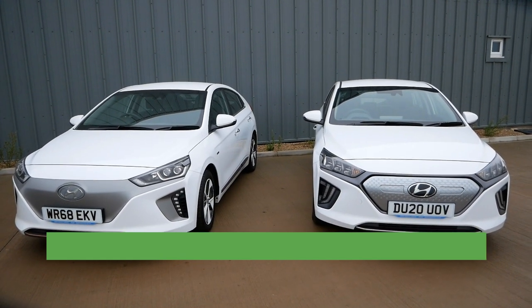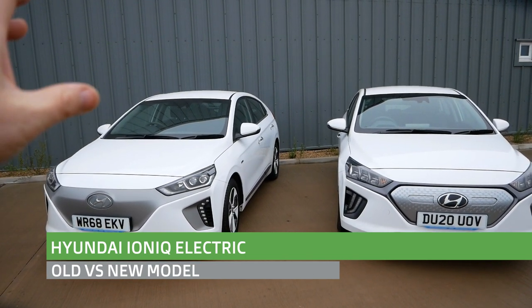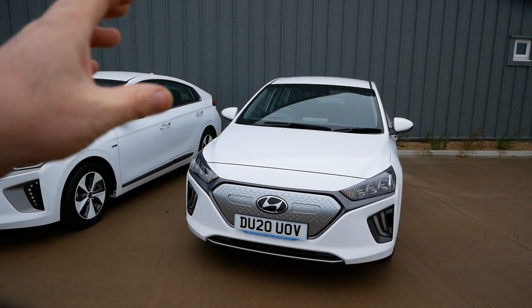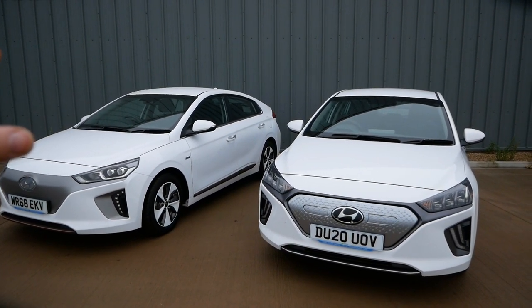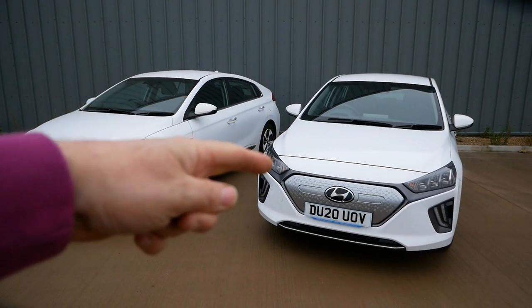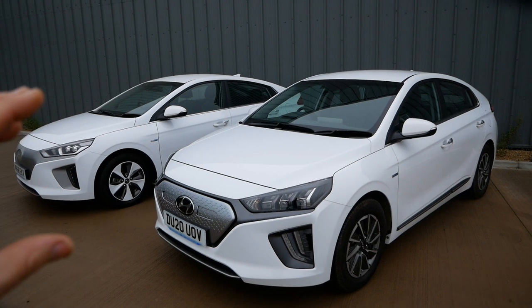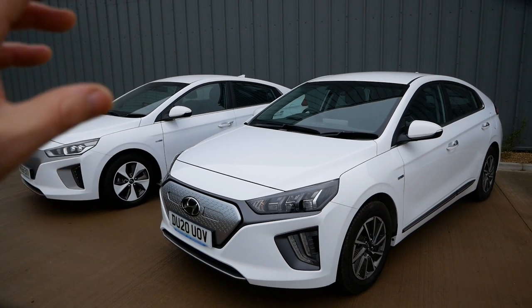Hi, it's Matt here from Go Green Autos. I've got two Hyundai Ioniqs here — this one is the previous shape that came out in 2016 to 2020 with the 28kWh battery, and then I've got the new revised shape here which came out in 2020 with a 38kWh battery. These are both the same trim levels — both a premium model and both in white. I thought I'd make this video showing you the differences between them. The new model isn't a complete new model, it's just a refresh — basically the same car with a slightly different front end, a different fake grille, different lights, and a different interior.